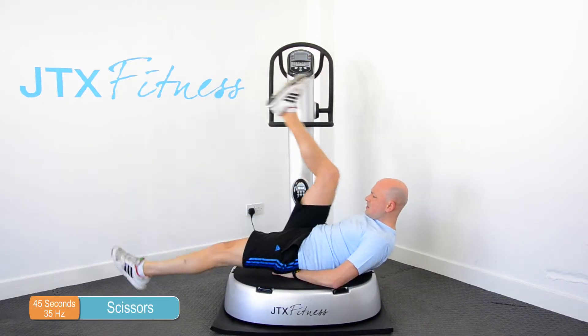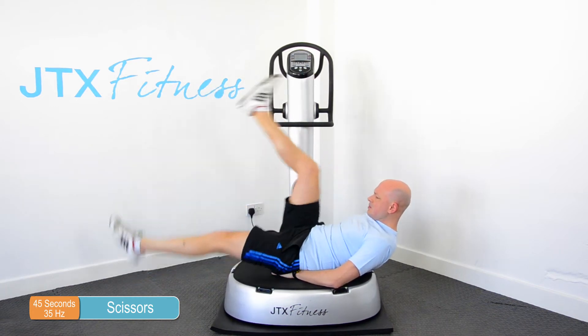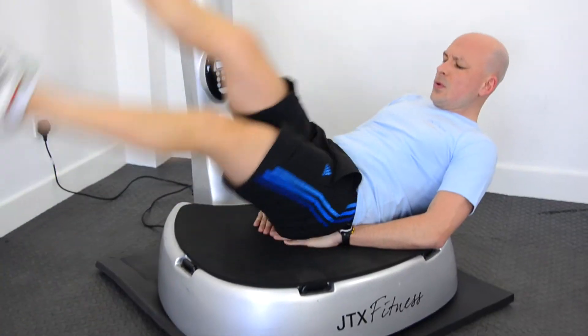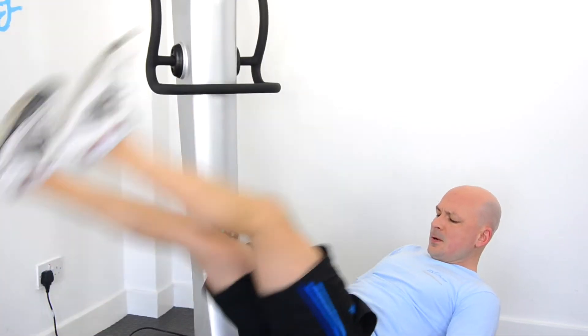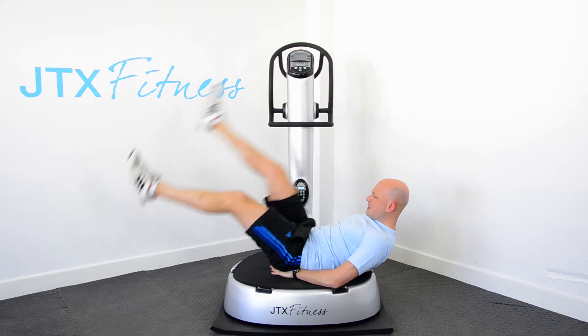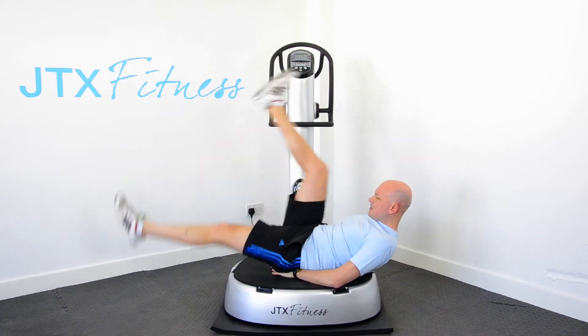For the scissors, lie on the vibration plate, have your hands slightly underneath your bottom position, put your legs straight out in front of you, and then you are going to raise one leg at a time in towards your chest and back down again. The tip for this exercise is to give a nice smooth rhythm when you are alternating legs.